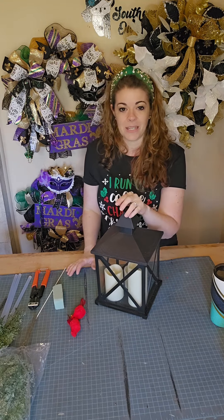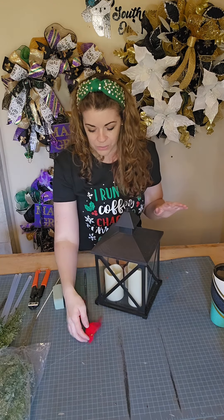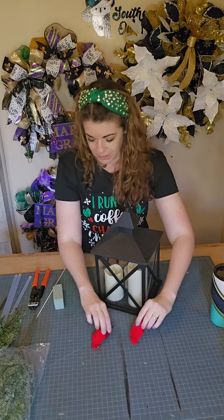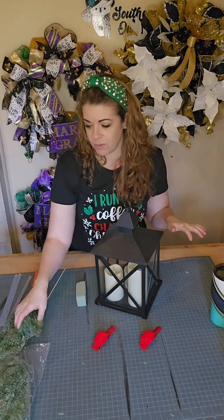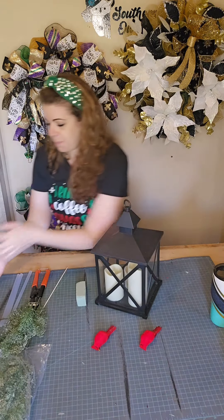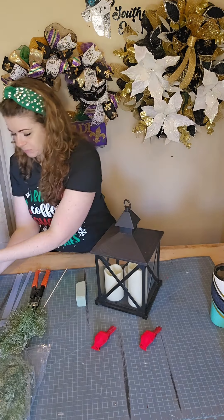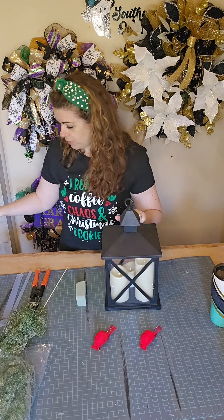I grabbed this lantern from my local At Home shop. I have two cardinals that we are going to put on this lantern, a piece of foam which I've already cut to size, and just some greenery that I have that we are going to snip up and add to really jazz up this lantern, and of course some cardinal ribbon. We're going to start by adding in our floral foam.